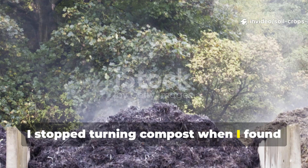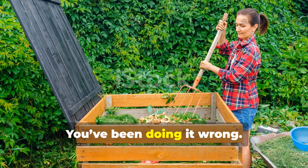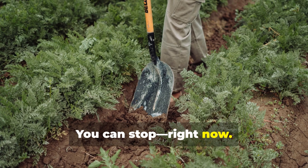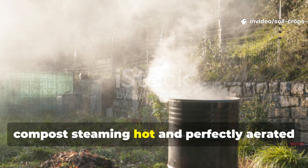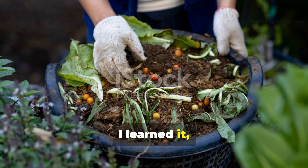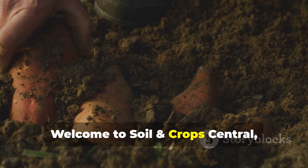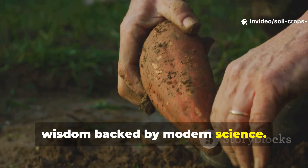I stopped turning compost when I found this 1,000-year-old trick that heats it naturally. You've been doing it wrong. All that back-breaking work turning compost with a shovel? You can stop right now. There's a centuries-old method that keeps compost steaming hot and perfectly aerated without lifting a finger. I learned it, tried it, and I haven't turned my compost once since. Welcome to Soil and Crops Central, where we dig deep into ancient soil wisdom backed by modern science.